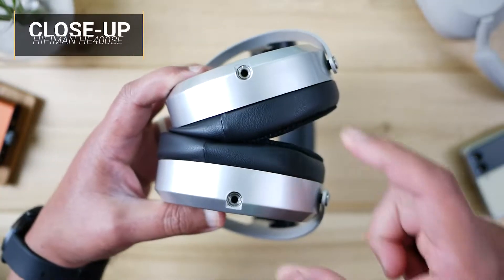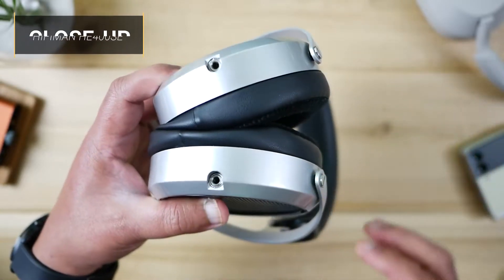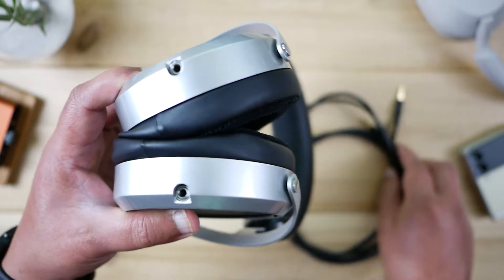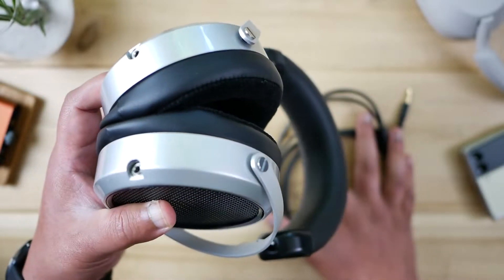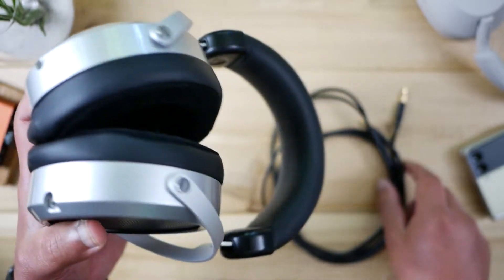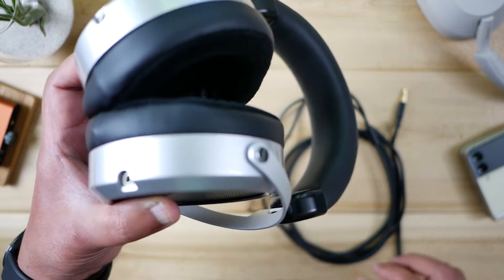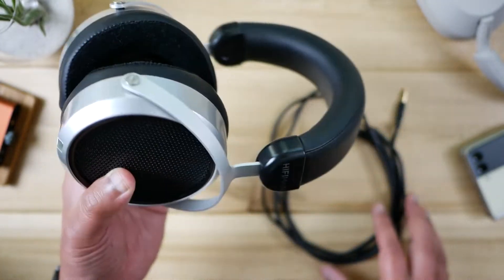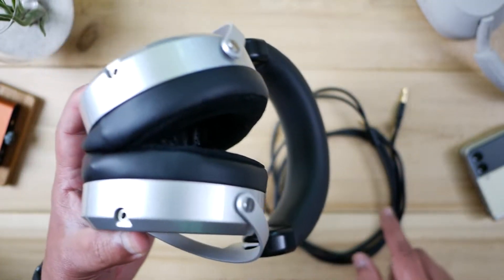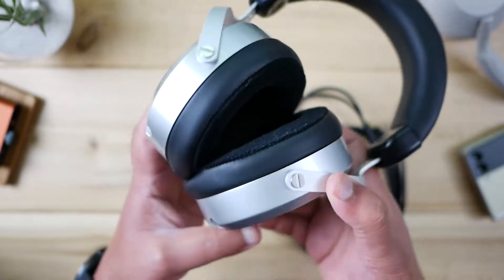Around the bottom of the headphone is a double-sided 3.5mm output port for the left and right, connected to an included cable that's really nice — five feet long right here in the box. If you buy one that has a wide or translucent cable, call HiFi Man and they'll send you this updated one because the old one kind of sucks. This one is microphonic-resistant, so if you rub against the cable it doesn't transmit sound into the headphone, which is really nice.